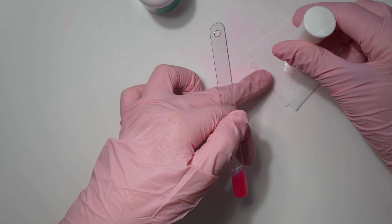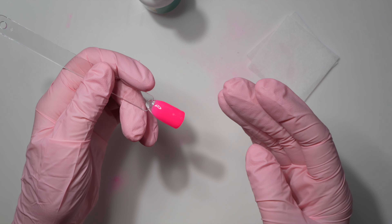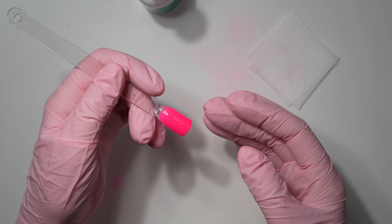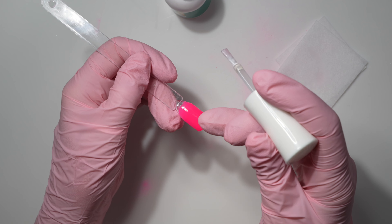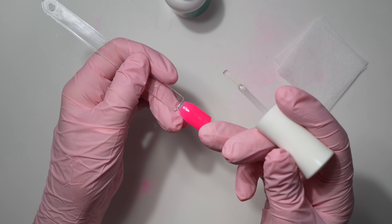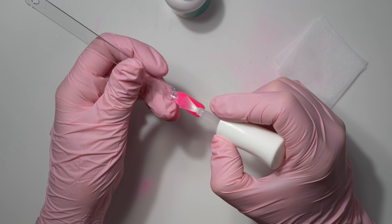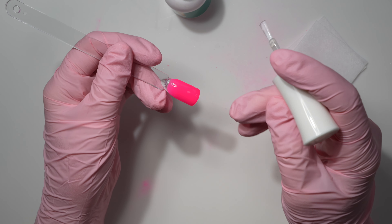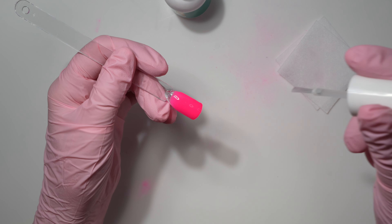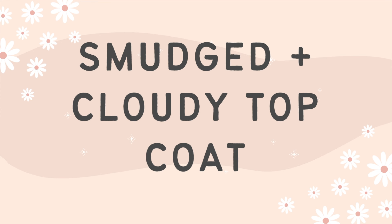After your first layer of top coat, wipe your brush off on a napkin before returning it to the bottle. You'll see a really even, smooth, shiny finish. You know the first layer is dry when it starts to ridge and wrinkle. Then go in for layer number two — more precise and slow, getting all the way to the sidewalls and really focusing on the free edge. Cap that free edge to seal in the dip powder and provide strength.